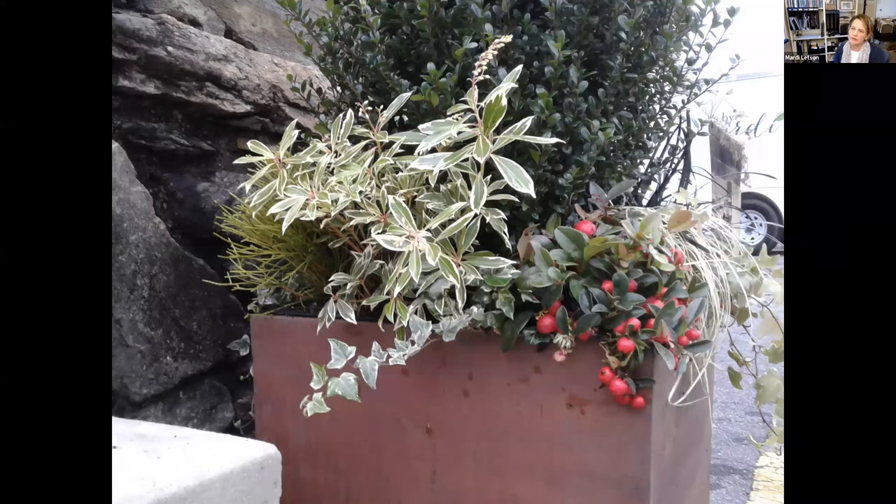I try to make relationships between the colors of one plant and another, and look for continuity of something within the leaves or berries. For this composition, I love how there's just a tiny hint of red in the branching of that variegated Pieris, which picks up the red in the berries.